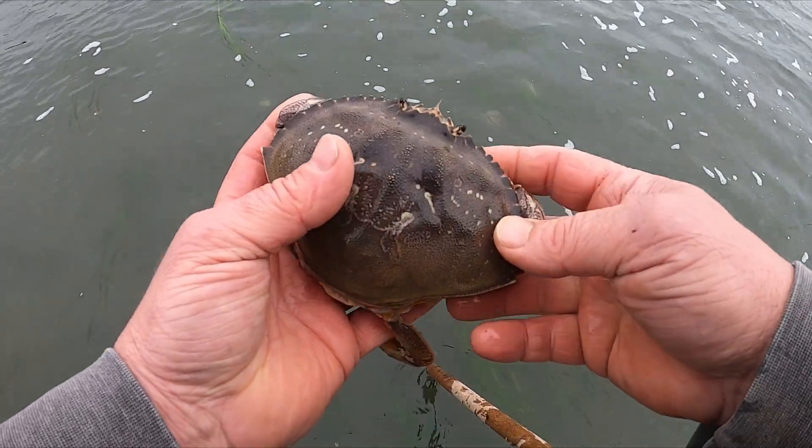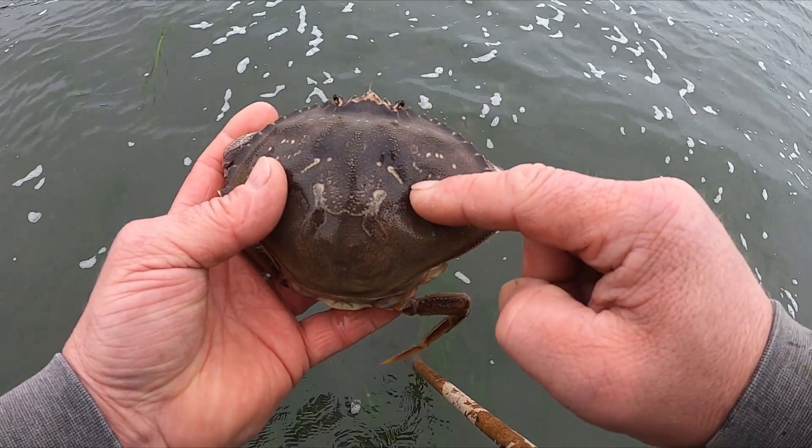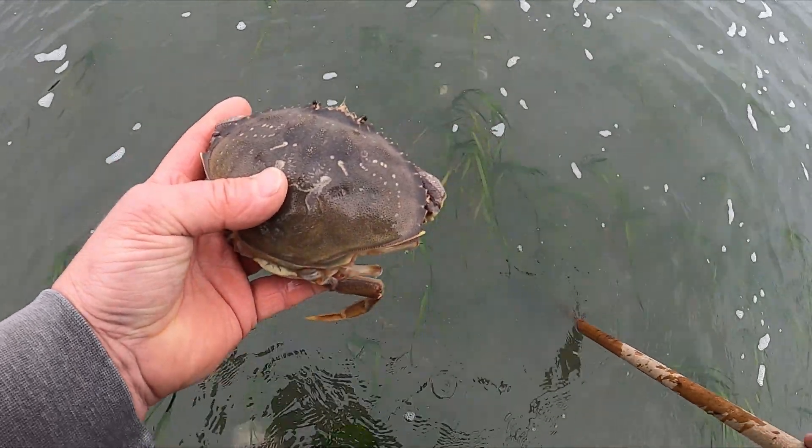Now when I say soft shell condition, she just molted. See, it squishes in. I'll be very delicate with her.